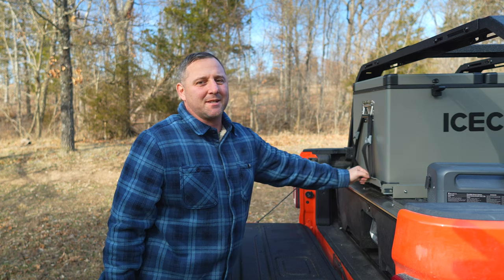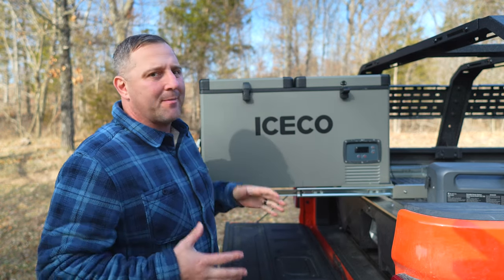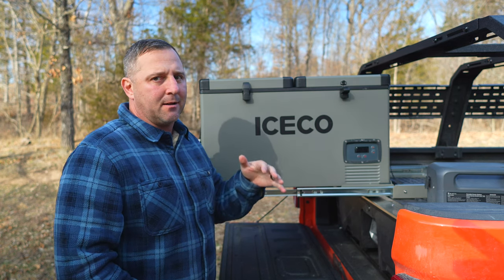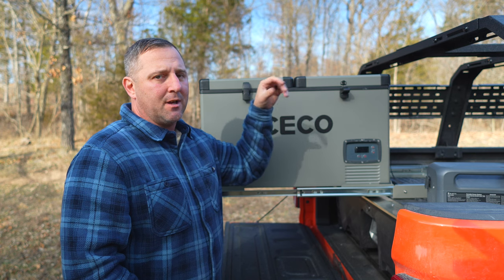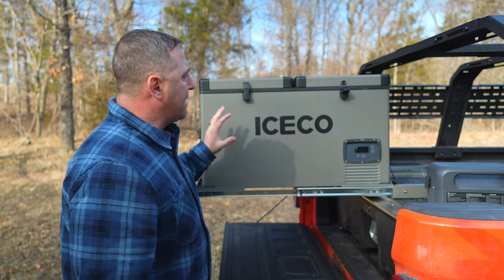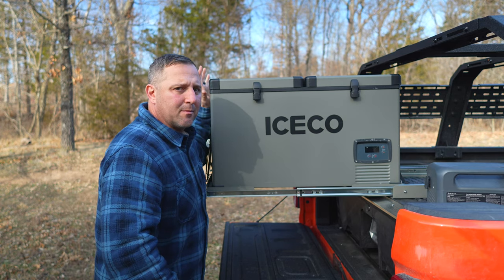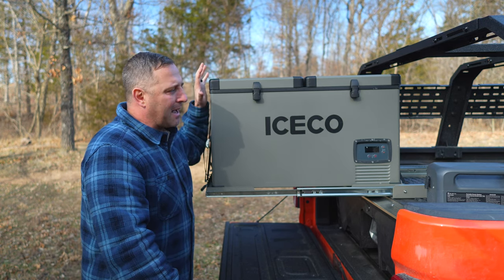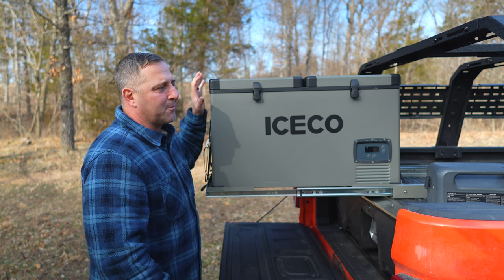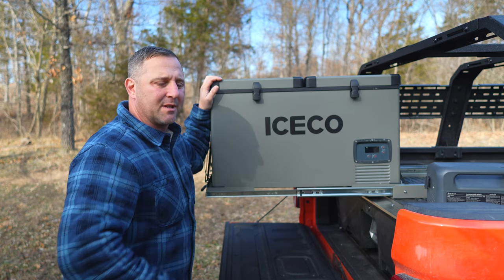The fridge is pretty much where it's going to stay during any of my adventures in this Jeep. One thing about these ICECO refrigerators is that they're not waterproof, but they're generally okay in light rain. Right now I don't have my rooftop tent — which I just ordered — on the vehicle yet, but when I get that on there it's going to provide a little bit of cover from the elements. So I'm not too worried about the fridge getting wet. I've had this fridge for just about a year, and I would feel comfortable spraying it down with a light hose if it gets a little too dirty.